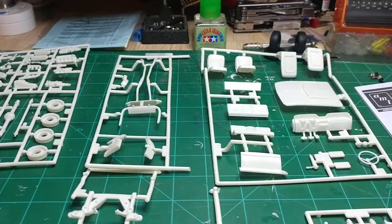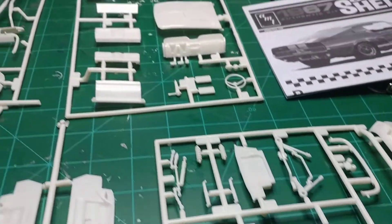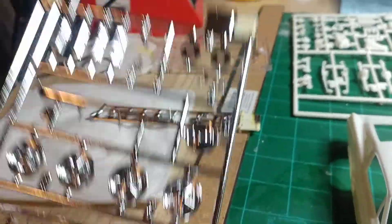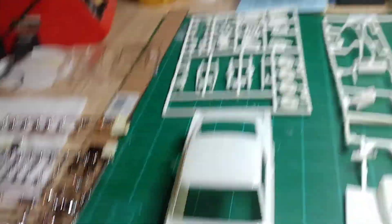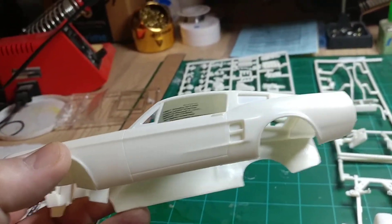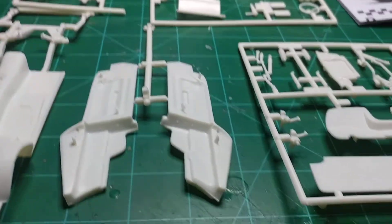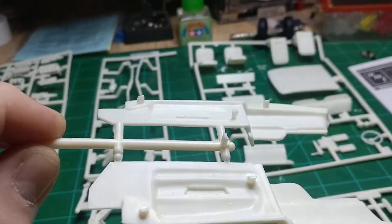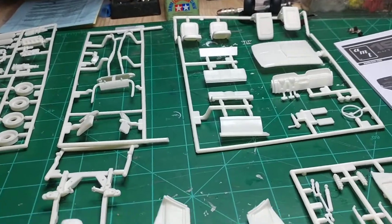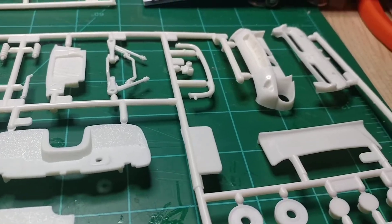I haven't decided what I'm going to paint it yet, but luckily enough they modeled the whole thing in white — aside from the chrome parts, obviously. I've got all the parts washed up. I'm just going to throw some primer on it and go from there. It's pretty much a blank palette, everything being modeled in white. So there's going to be a lot of painting.